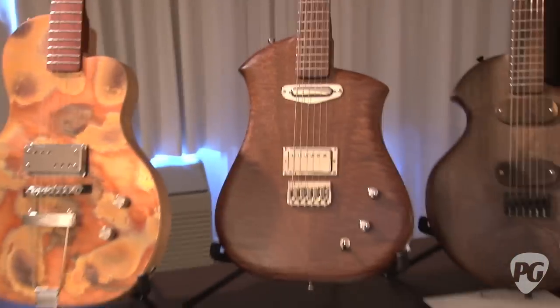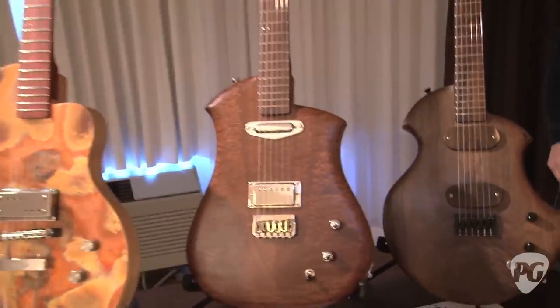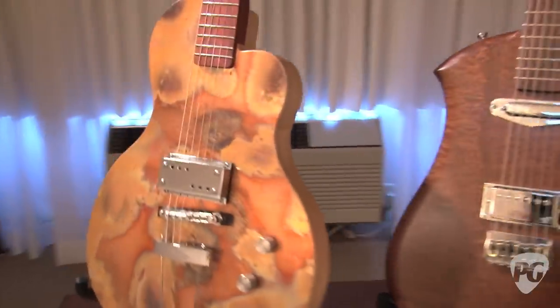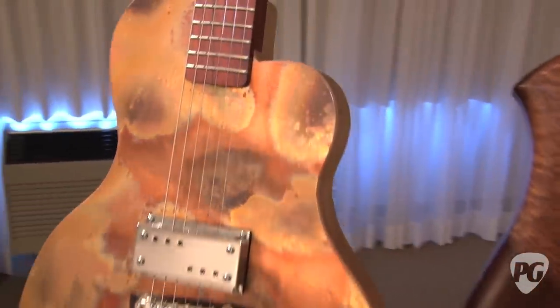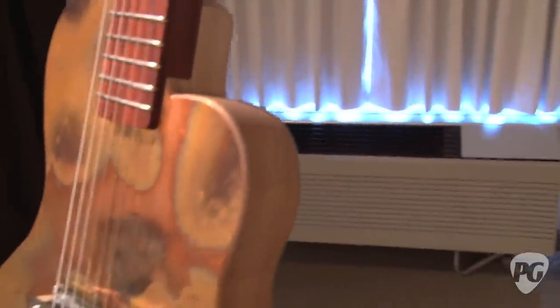Hey everybody, this is Charles for Premiere Guitar. I'm with Sam from Cardinal Instruments and we're with Sam's stuff. He brought three guitars to the LA Amp Show this year. From left to right, there's a copper top Magpie — that's their latest model — with the Lawler Supro lap steel pickup.